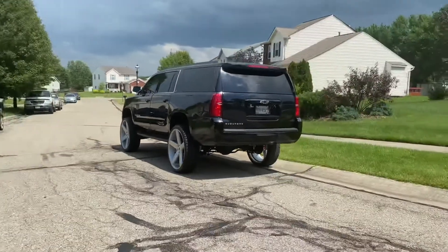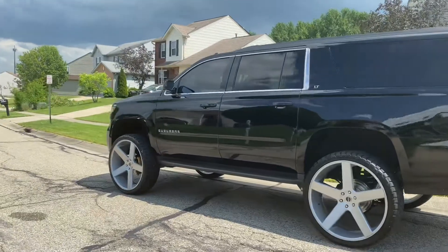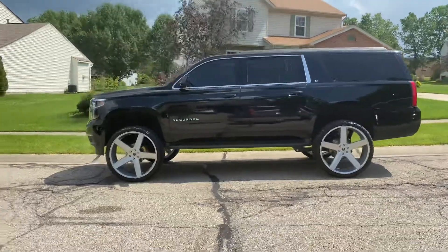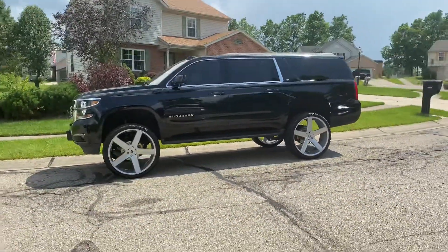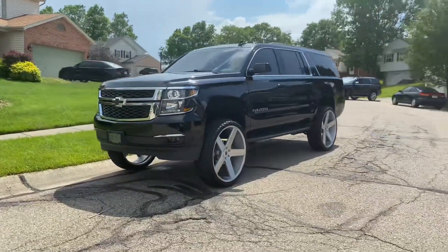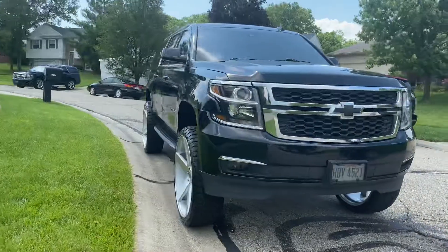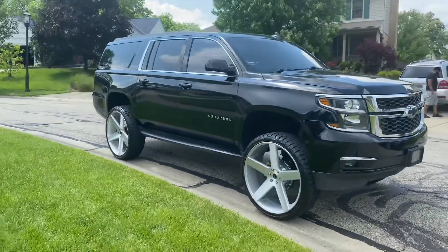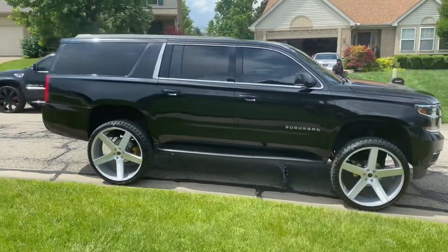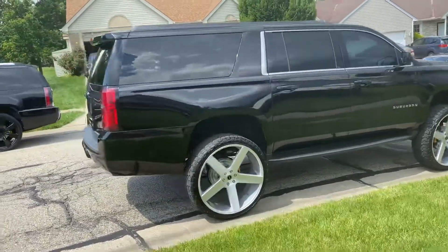It don't look real. Look like a Tonka truck. What kind of lift is on there? How many inches on that lift? 7-inch Monster Lift. That's the prettiest Suburban I've seen right there. No rub. Absolutely beautiful.